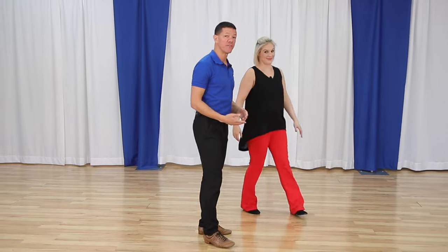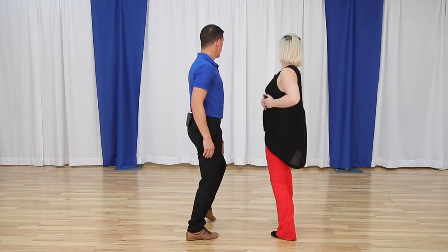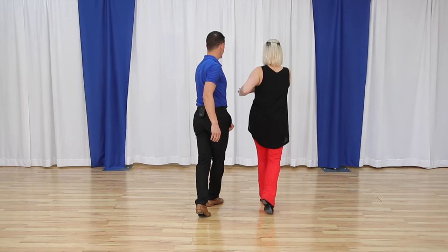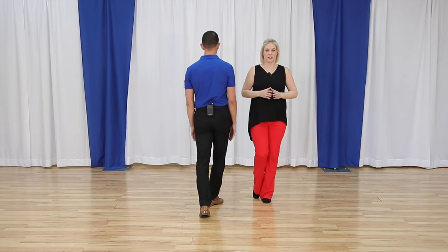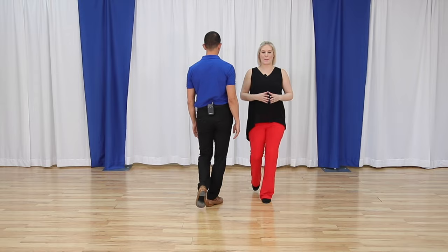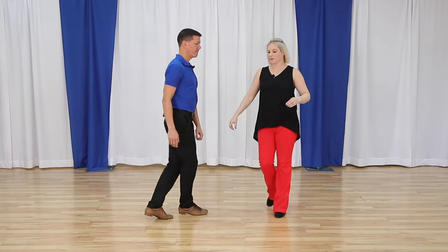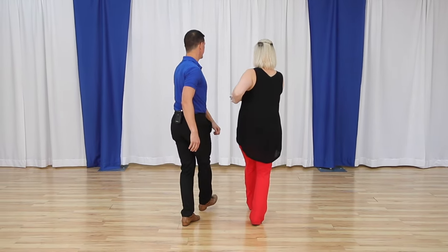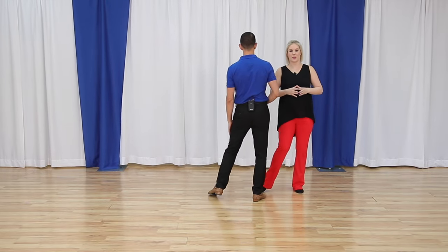Megan will talk through what happens for the followers, because this might be the trickiest part. Followers, you're going to go forward, forward. On the 'and,' you are going to swivel on your left foot and not put down your right foot — that way we can go back, side, pull in. So: forward, forward, swivel, and then back, side, pull in. That's probably the trickiest part.